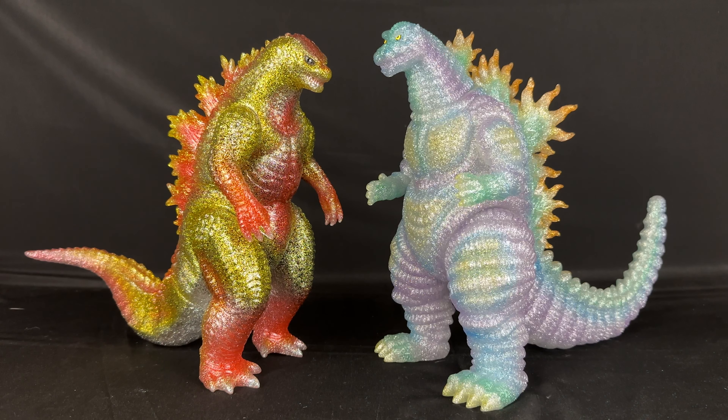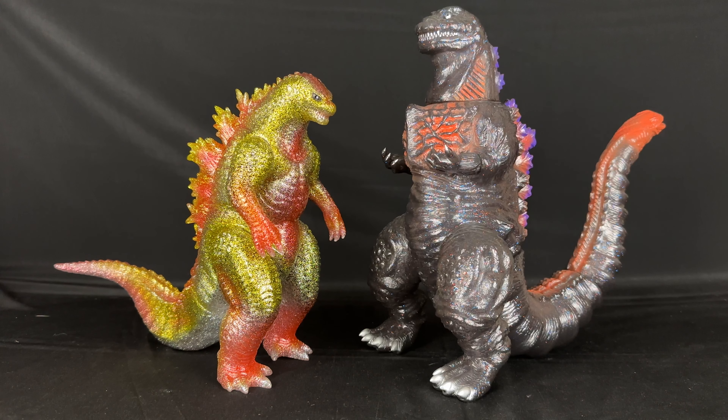Here it is with what I thought was going to be the last review of 2023, the Akamintenshi Shin Desu Goji Purple Rainbow Glitter version — these two look really good next to each other. Here it is with the Sun Guts Wonderfest Glitter Translucent Shin Godzilla. These look really nice next to each other.